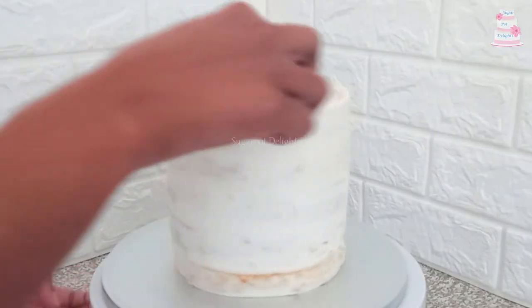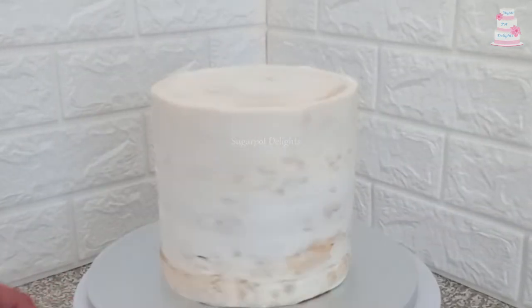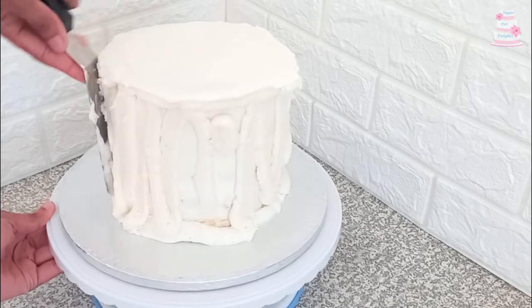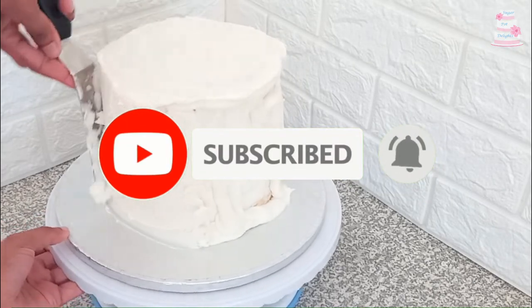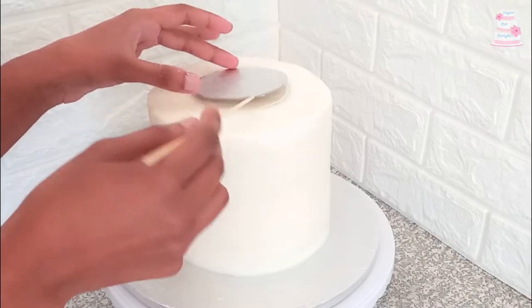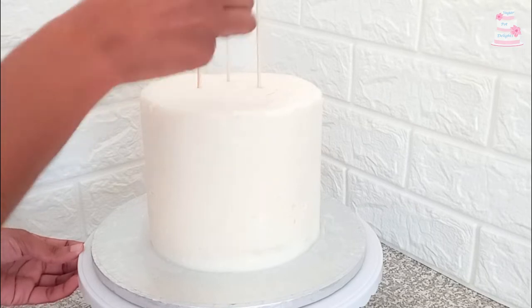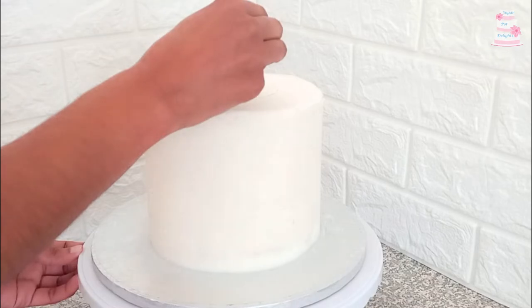Leave this to set in the fridge or freezer for 20 minutes, then proceed to the final coat. Mark in where your top tier will sit, insert your skewer supports, trim the supports, apply buttercream, and attach your top tier.